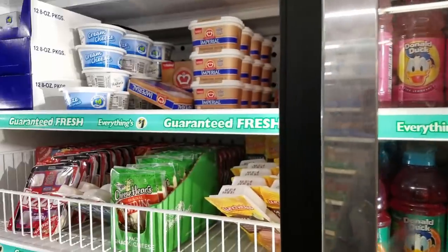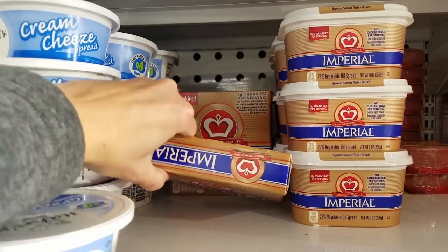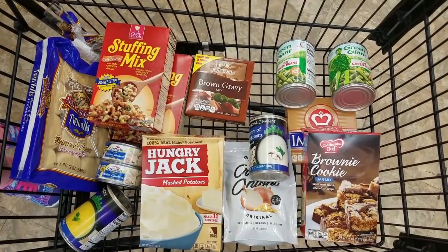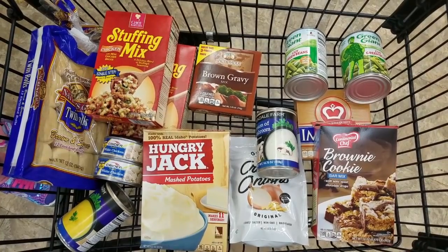I knew they had sticks of margarine so I bought a box of that. I think I needed to use maybe a couple of them. Here is everything in my cart — $14 — and we're going to make a Thanksgiving dinner. So that was about $14 worth of stuff, and I may need to play around with that a little bit depending on what happens when I start cooking.